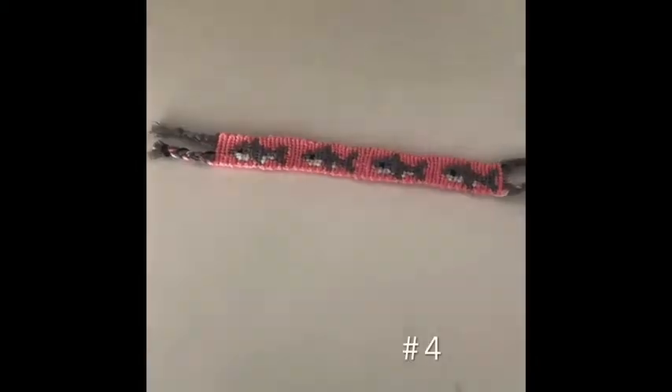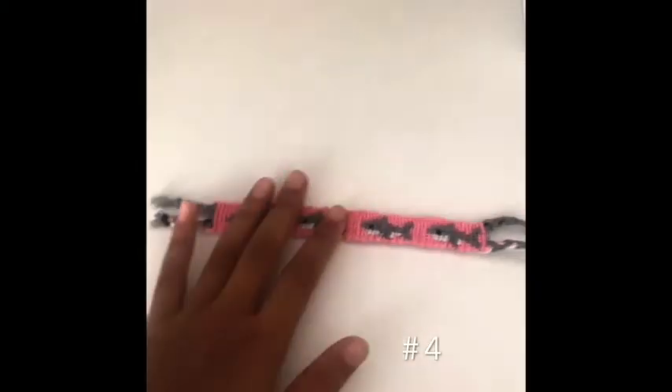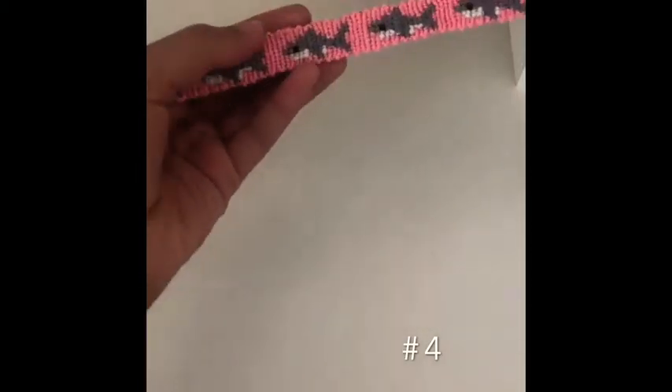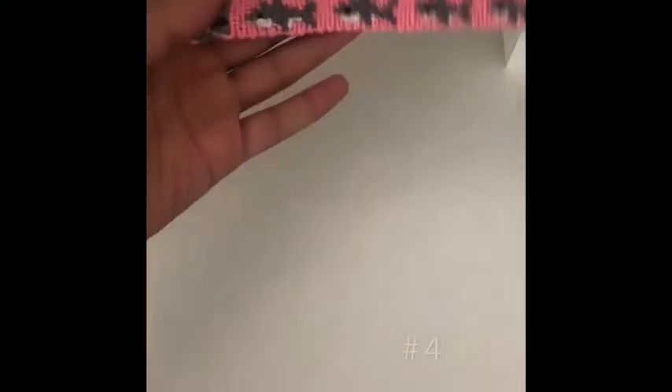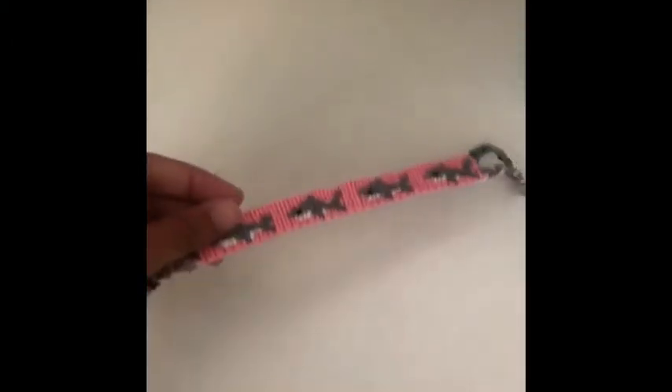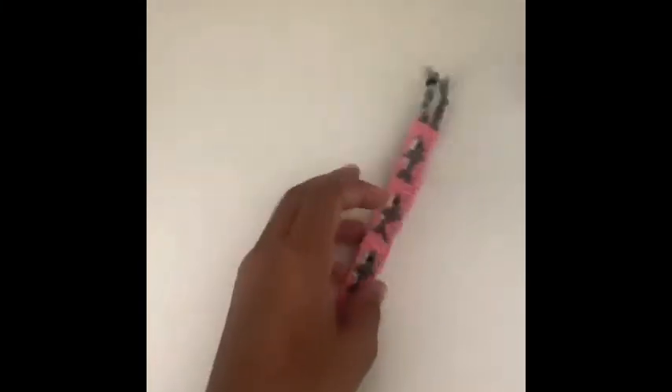The next one I made was this shark friendship bracelet. I love it a lot — it looks really nice. This was the first alpha I ever made. The thing I don't like about it is that it's really crooked and the sharks are really bumpy. I don't think I should have started out with this one as an alpha, but it turned out pretty well — I'd give it like a seven.